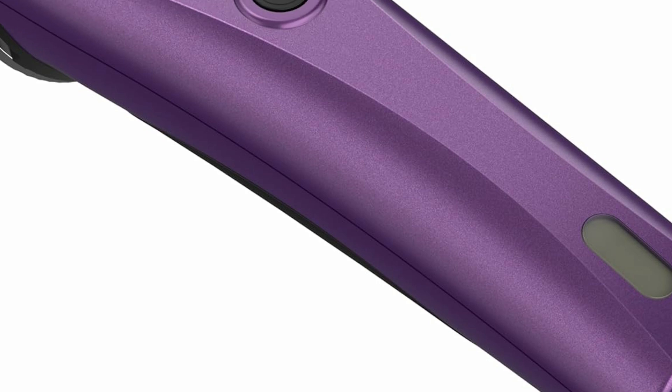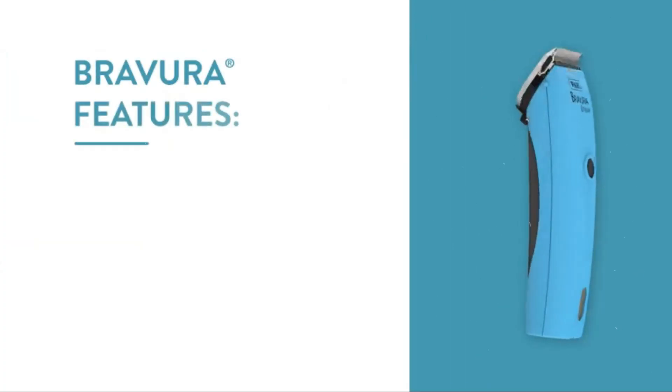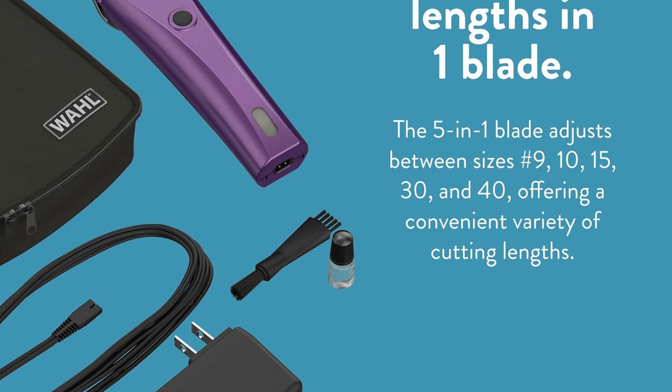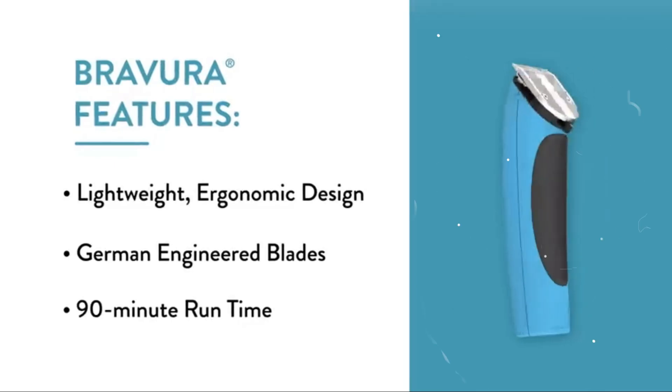The pet grooming clipper features an adjustable 5-in-1 fine blade with settings: number 9, number 10, number 15, number 30, and number 40, for precise trimming across all hair types and cutting lengths. It offers 90 minutes of cordless operation.